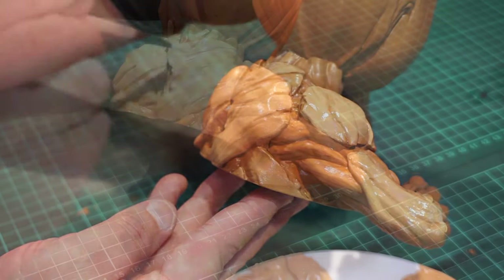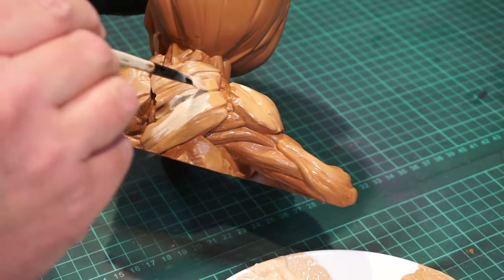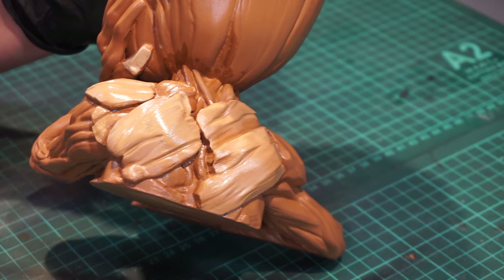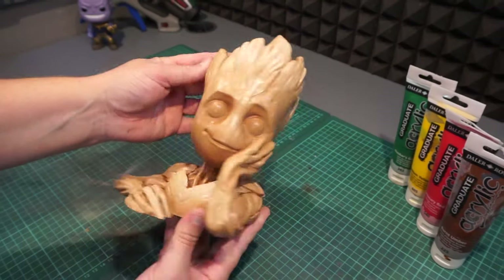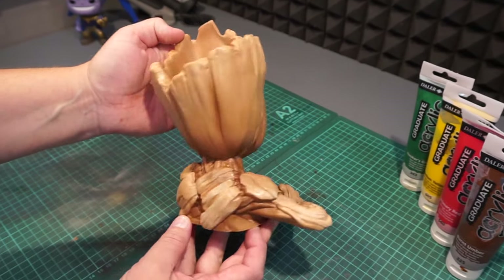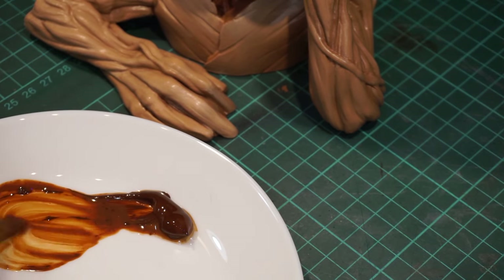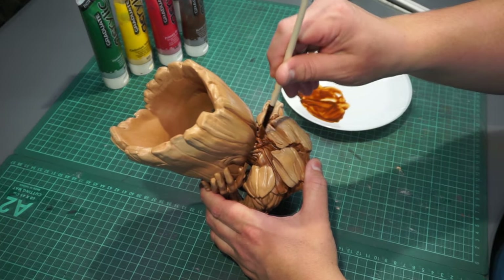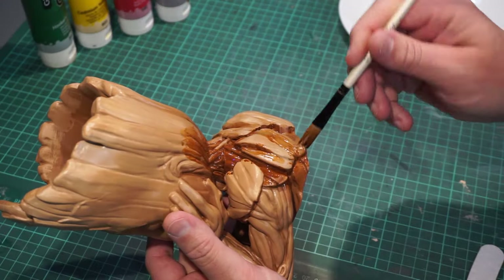And once you get to the point where it really starts to look good, don't be afraid to take it one step further. It's almost always worth it. I'm pretty happy with how things are turning out so far. And before the next part, it's important to make sure the paint is fully cured, and maybe even put on a layer of varnish, because now it's time for some washes — just like you would weather any kind of prop towards the end. And this really brings up more depth in it.